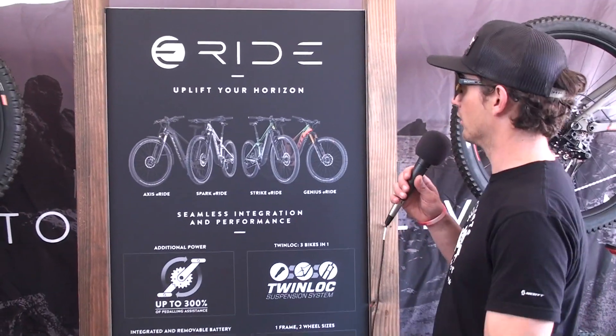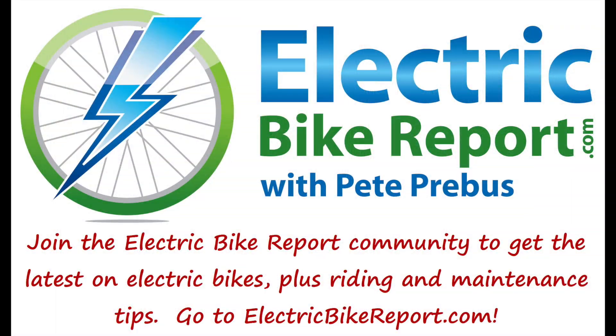If you want to check out more on the Scott E-Ride line, head to scottsports.com. Thank you.